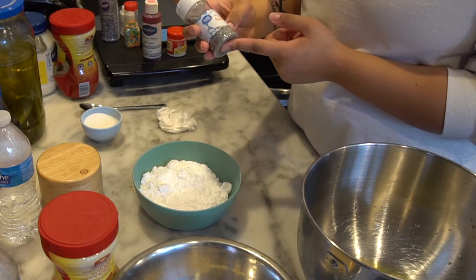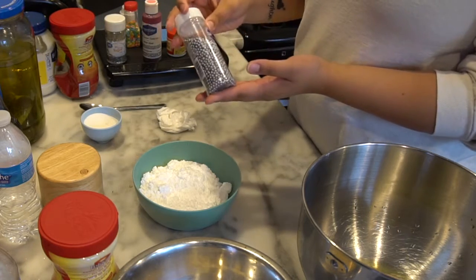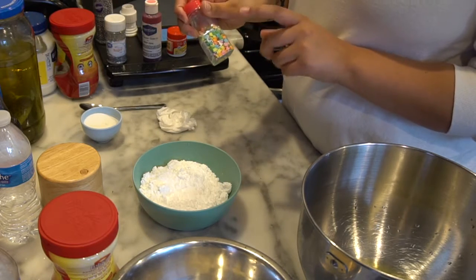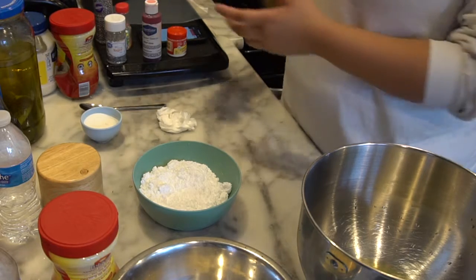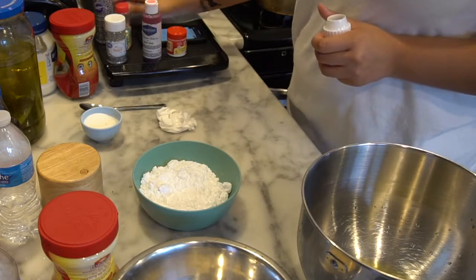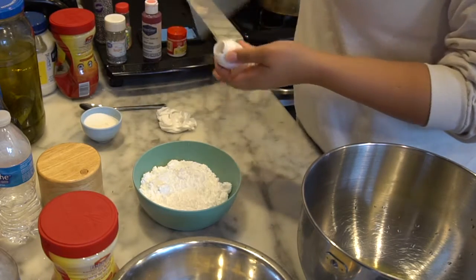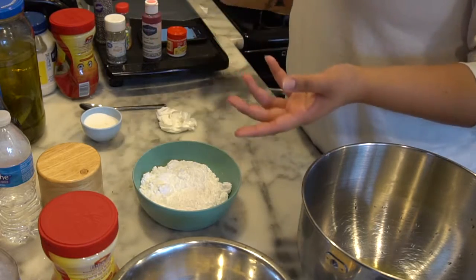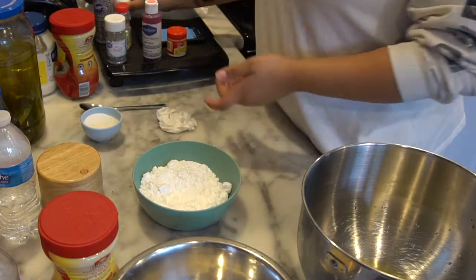I have decorating sugar sprinkles, pearl sprinkles, and I think I'm going to use one of these flower decorations as the star on top since I don't have a star. I'm going to use a piping tip 2A with a pastry bag — I like using these disposable bags because they're easier to clean and to switch out.